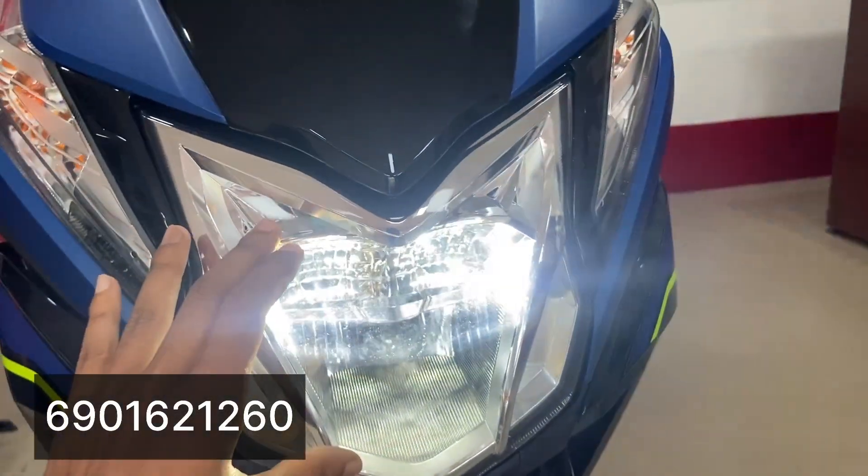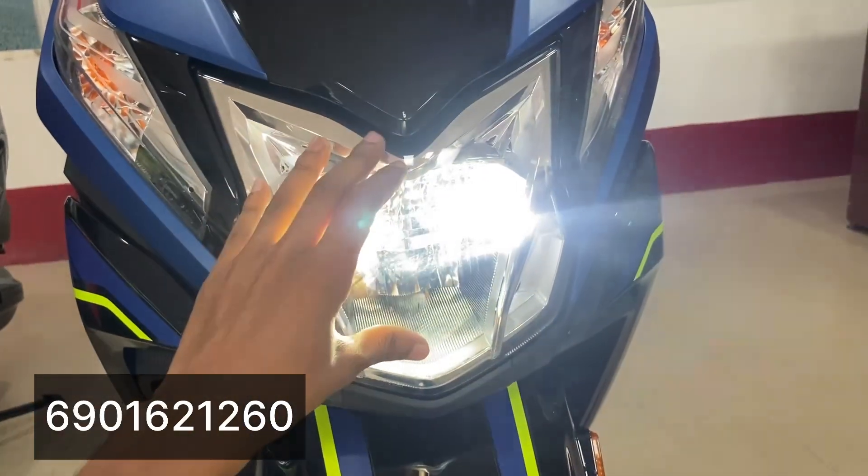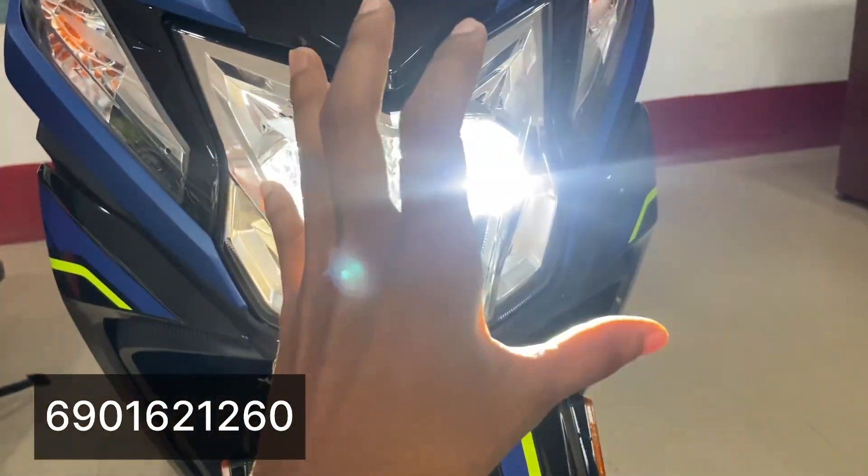The front has DRL. The headlight is LED, so it is a very intense light. It looks similar to the Honda 110 and 125.